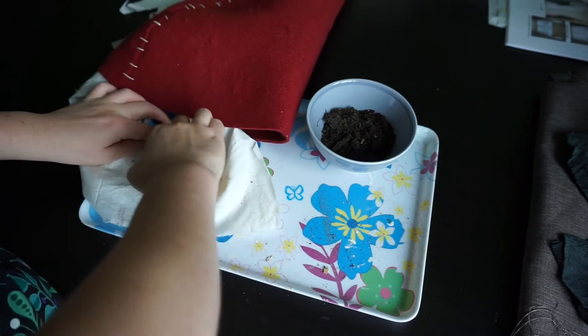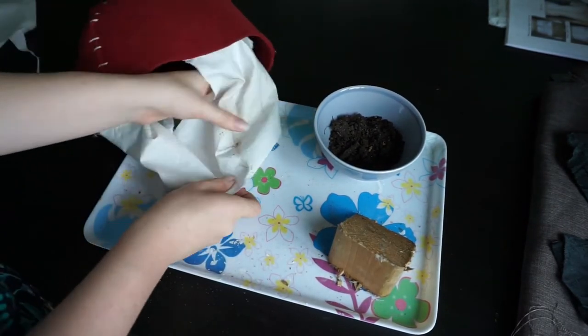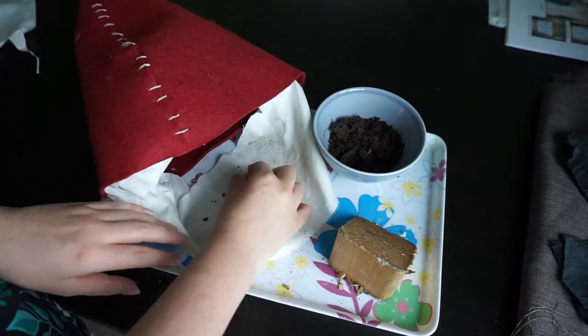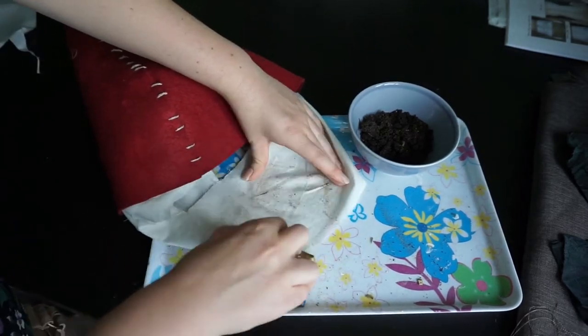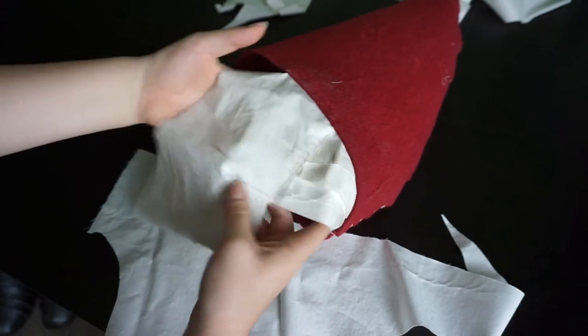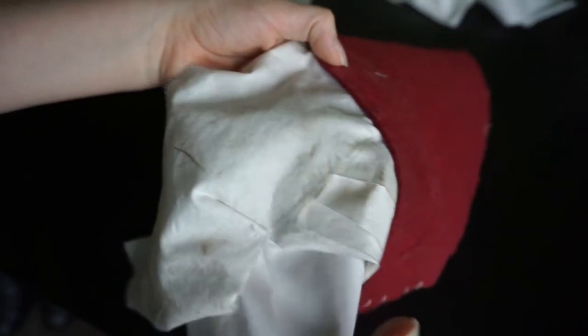So here we are. This is what it looks like when it is fully dirtied. Unfortunately the camera doesn't really pick it up, so I put a piece of clean fabric underneath. Hopefully you can see a slight difference between the clean fabric and the, well, not so clean fabric.